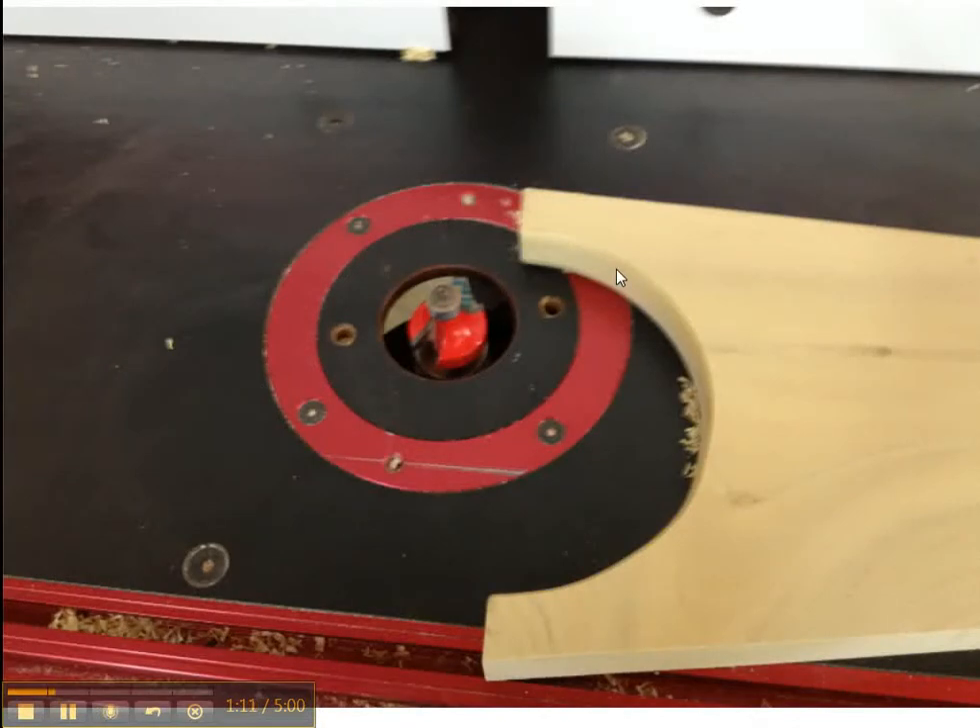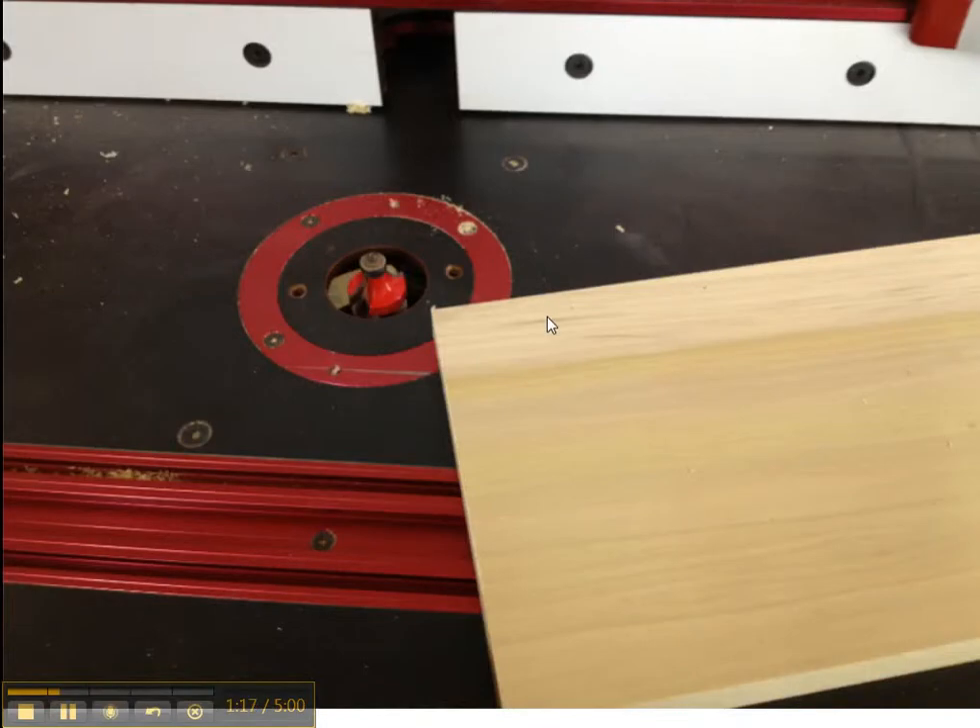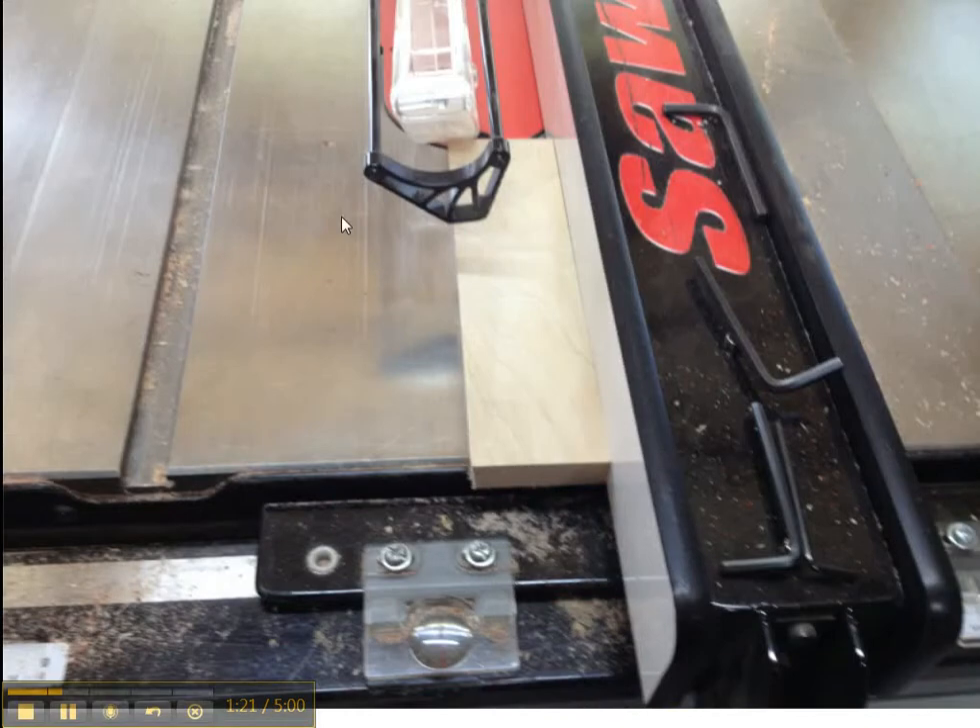Then we go to the router table and round over the inside of this curve, and then round over the top and the bottom of the top. The stringers have a 7 degree cut, so the top of the table attaches to the legs themselves — it's a 7 degree angle, so the legs splay.